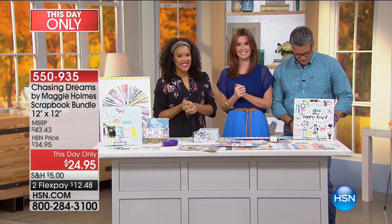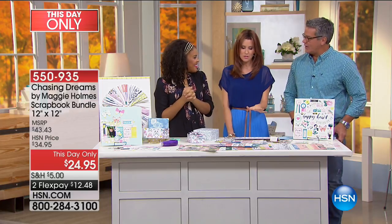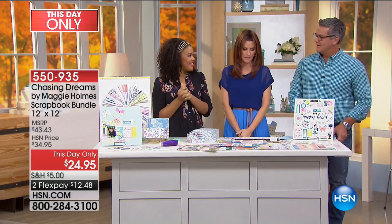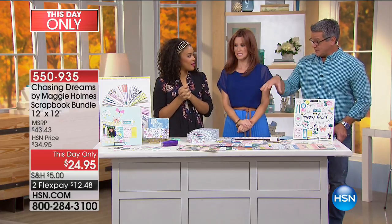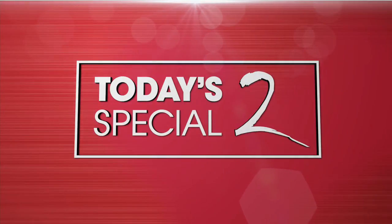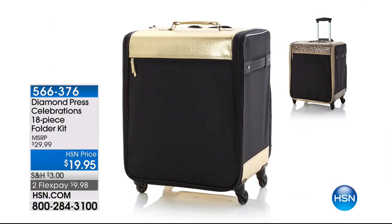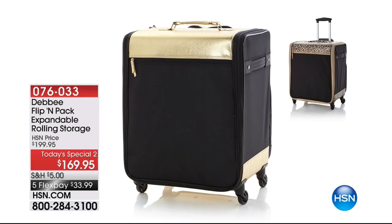$12.48 to get it home on Flex. Amber, thank you so much — this is just beautiful and you taught us so many things about how easy it is to make beautiful pieces. Coming up, all this stuff is going to need a place to be stored — I've got a perfect way for you to store it later. It's the Flippin' Pack, which is our Today's Special 2. 53 five-star reviews on HSN.com. If you want to contain and organize all your crafting clutter, it's got vertical telescoping shelves — it's your portable craft room.